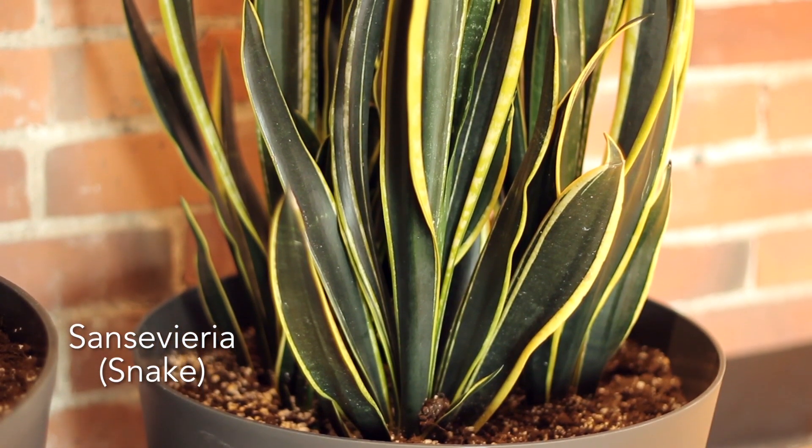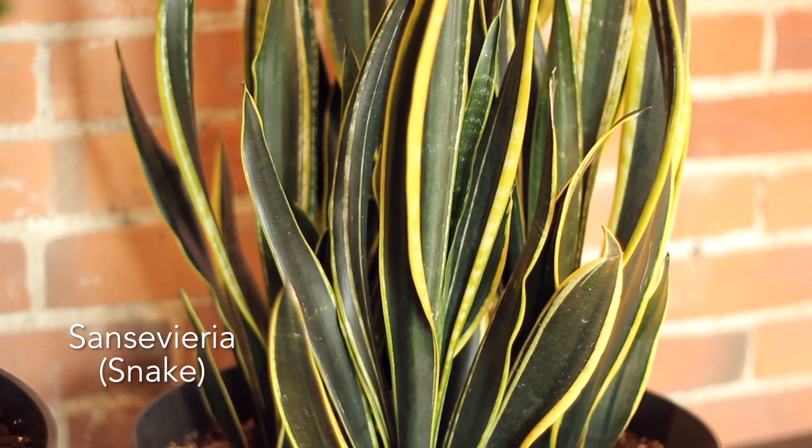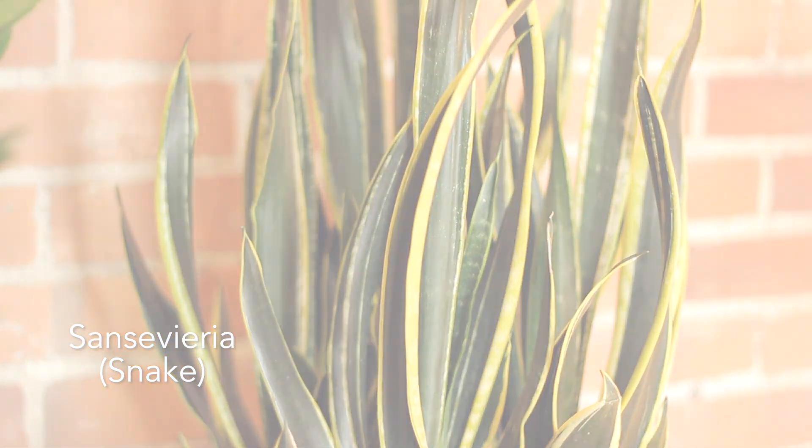This one over here, the sansevieria or the snake plant, is a once every two week type of thing. When you are watering it, really give it a good drink, but in between make sure that both of these get bone dry.